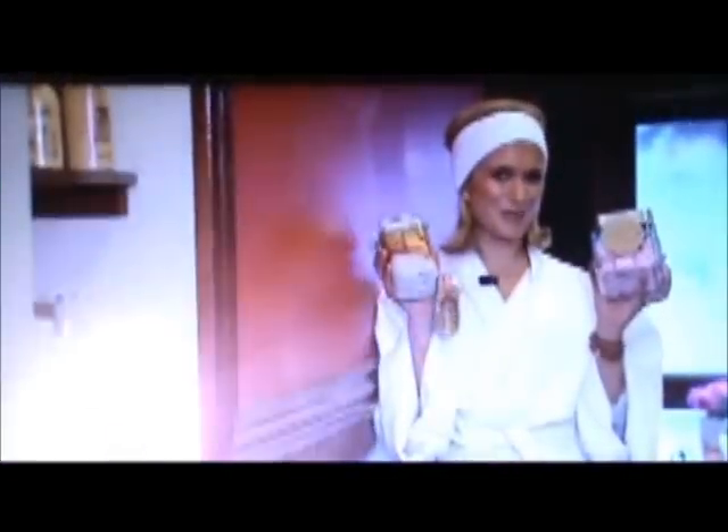Want a spa getaway without spending hundreds of dollars? Well now you can, right at home. There's nothing better than spending some time in the spa and really relaxing, but we don't always have the time or the money. The good news is that you can create some fabulous concoctions at home that will not only give you relaxation, but you might even find that you like giving them to other people as well.